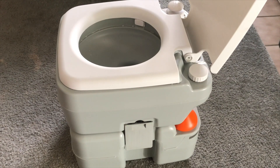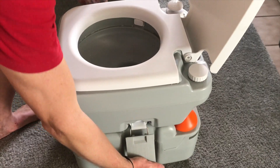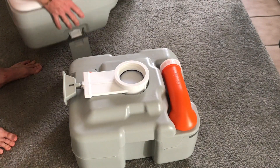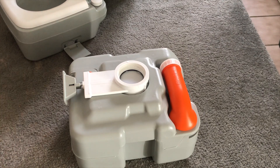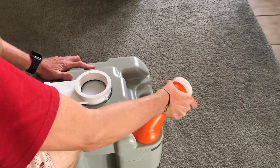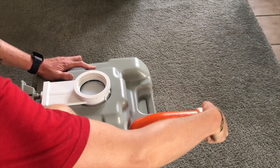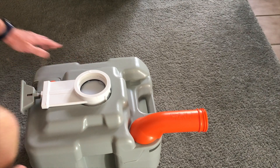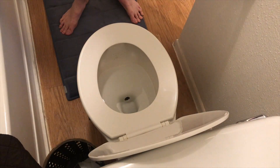You'll just melt when you see how easy it is to take the top off, leaving the naughty parts behind for a deep clean. The cap can be removed to dispose of waste at a proper sanitation station or your neighbor's yard.